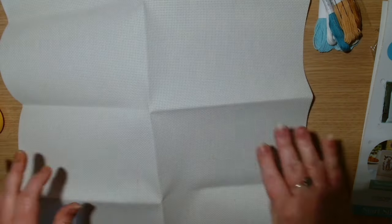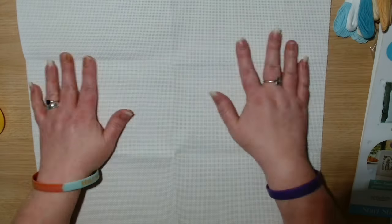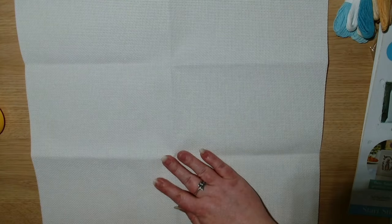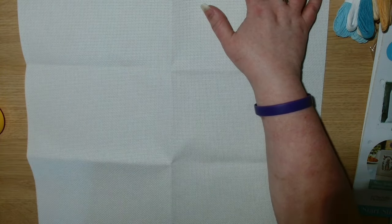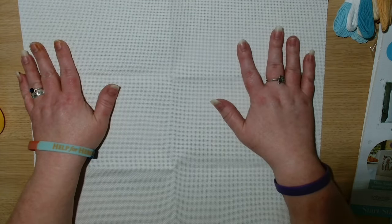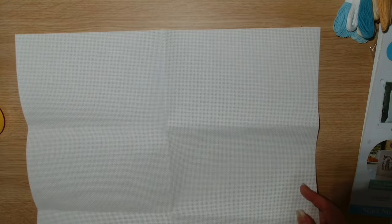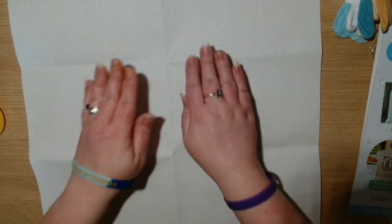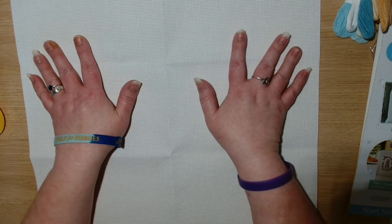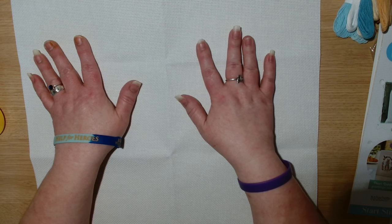In the past Hachette have done a Disney cross stitch which I did start, so I wanted to give the Peter Rabbit a look. We've got quite a big piece of fabric here. This is a four-part sampler — so it's the seasons: spring, summer, autumn, and winter.